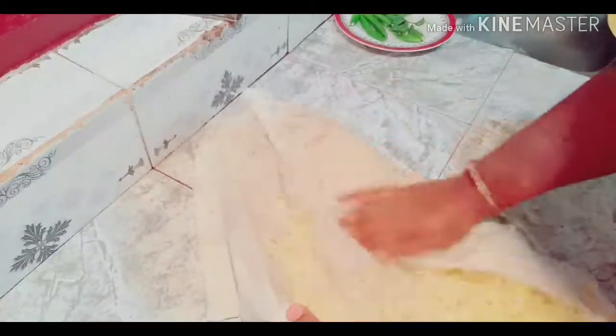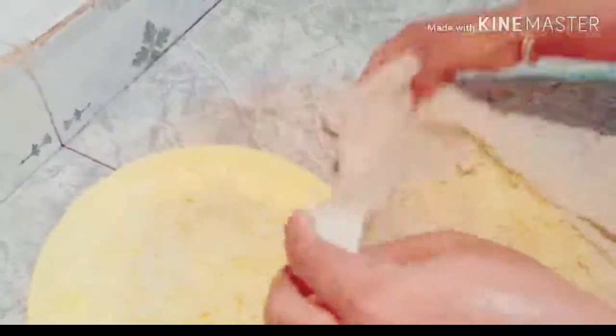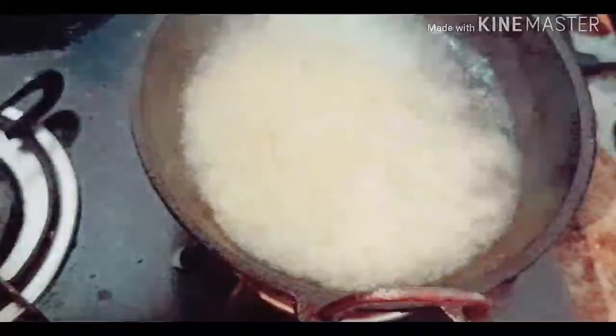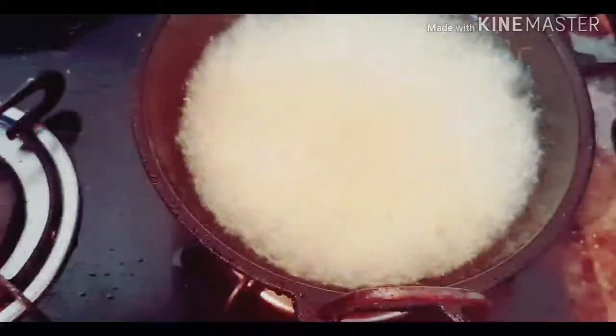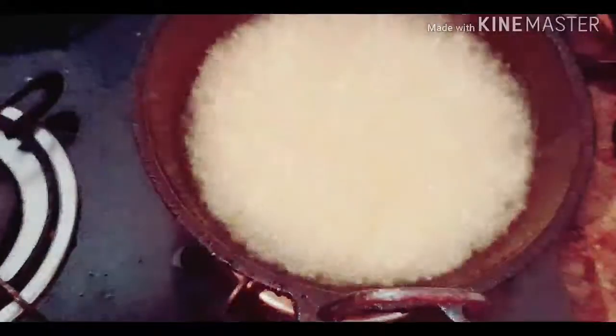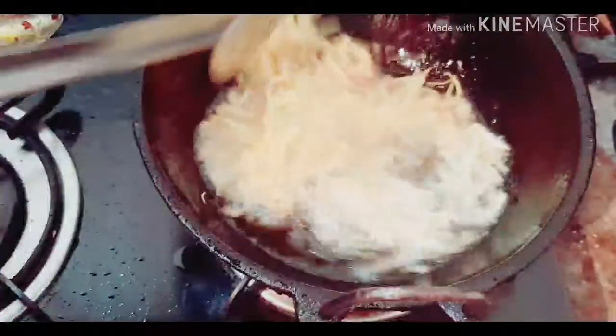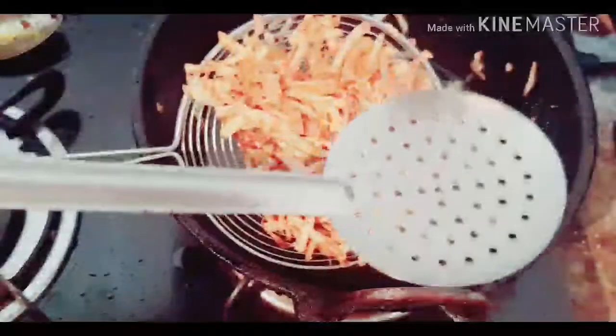I am going to make a plate. The potato is ready for the pot. The pot is ready.